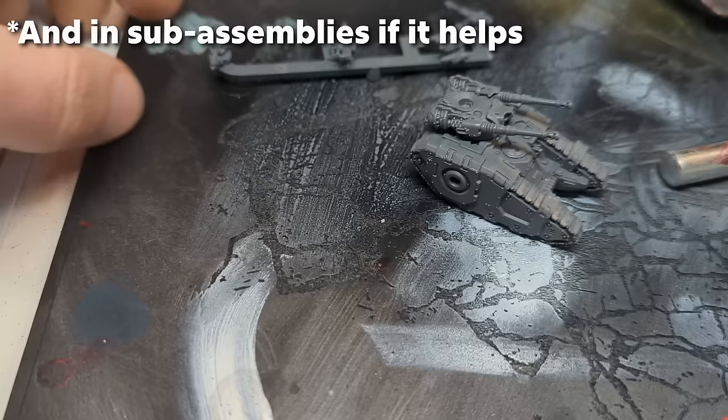Rule seven is batches — this is super easy. Paint your stuff in batches, do it all at the same time. If there are steps you prefer to do separately because you enjoy them or find them intimidating, like freehand on each tank, go for it. But paint your models in batches — it'll go so much faster. One of the nice things about doing batches is that it feels okay to spend longer getting your mixes right, because you're applying them to three things at once rather than just one.